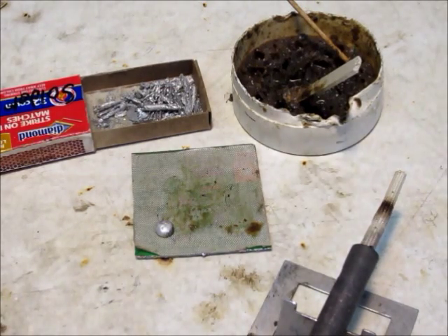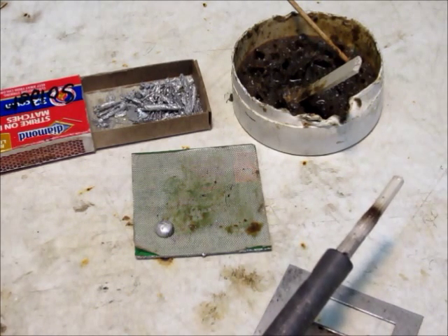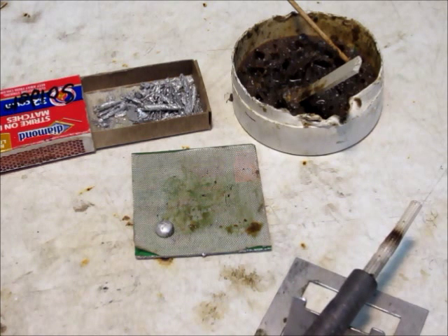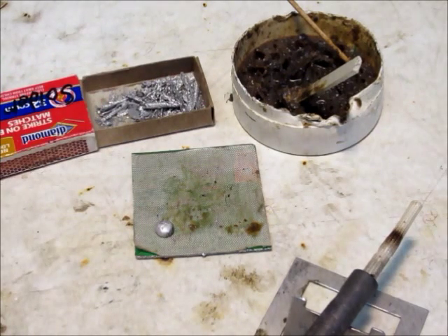Now that you know how to improve the life of your soldering iron, I'll show you how to solder wires properly. If you don't like to buy new solder because it's expensive, I like to use old solder from circuit boards that I get out of my solder sucker.